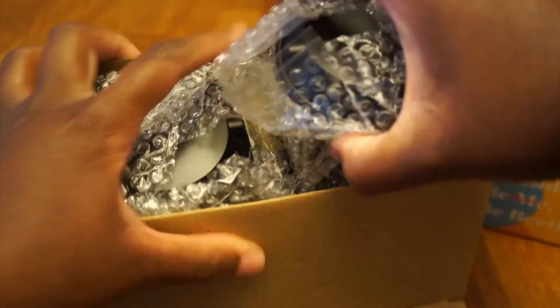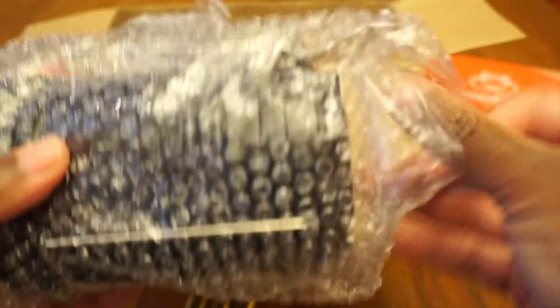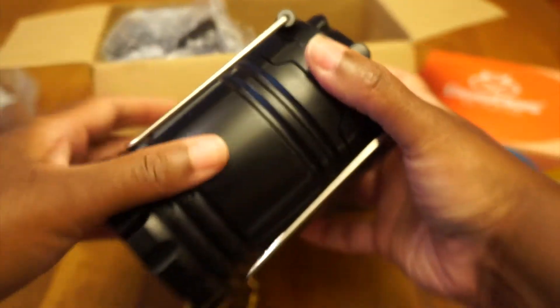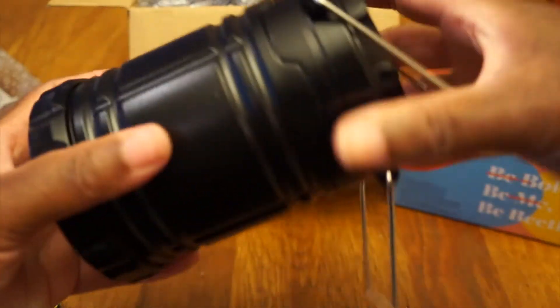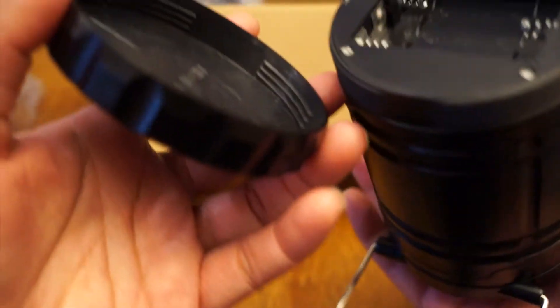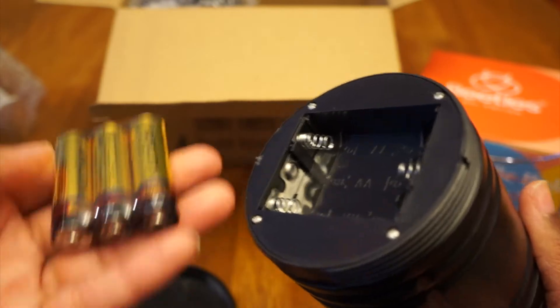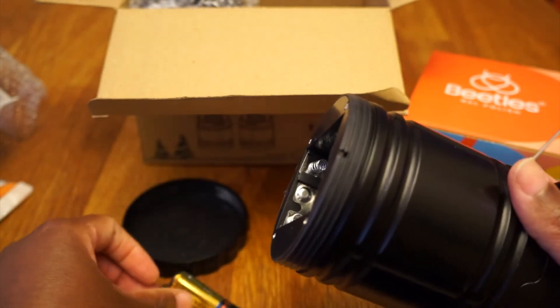They packaged this pretty nicely. You got batteries included — one lantern's worth. I'm guessing this is the stand. Let me see... it opens like so. Maybe this is where you put the batteries in. There are more batteries in here — they gave just enough for one lantern, but we got two, so let's put these in and see how it works.